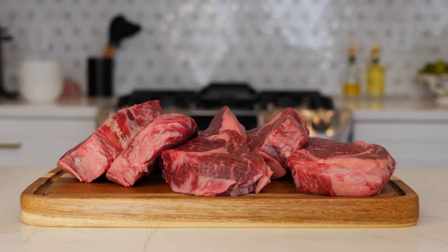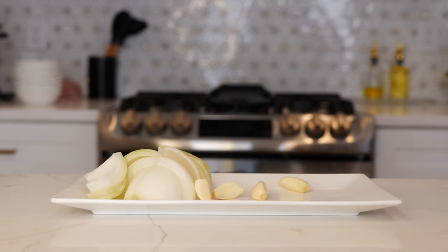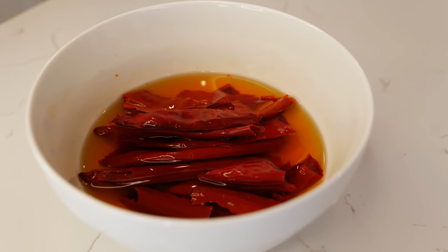For this delicious recipe you'll need three to four pounds of ribeye, three to four beef bones, half an onion, four garlic cloves, four bay leaves, three cups of water, and in this bowl I soaked eight guajillo chilies — I removed the stems and the seeds.